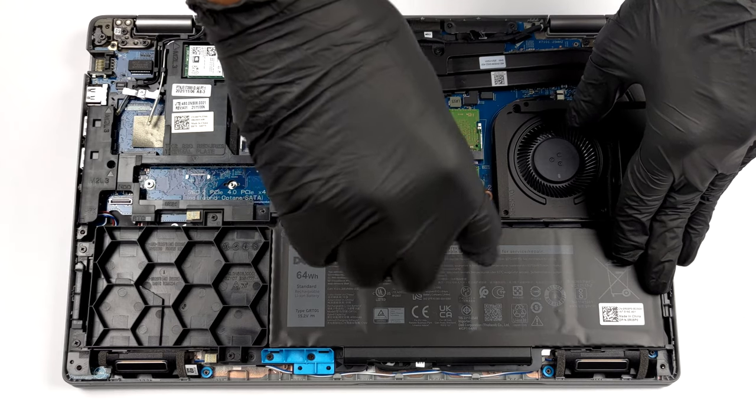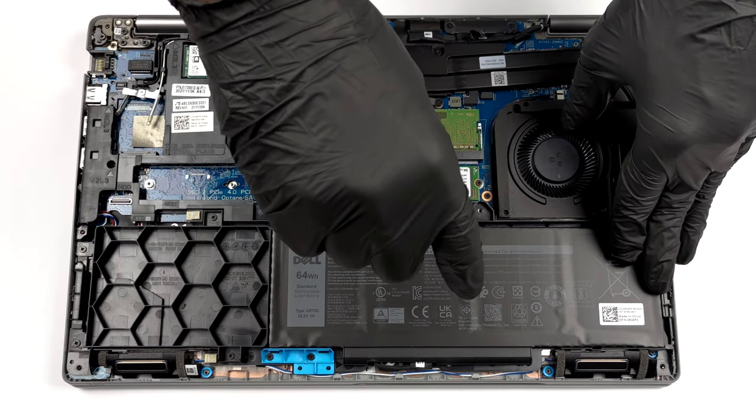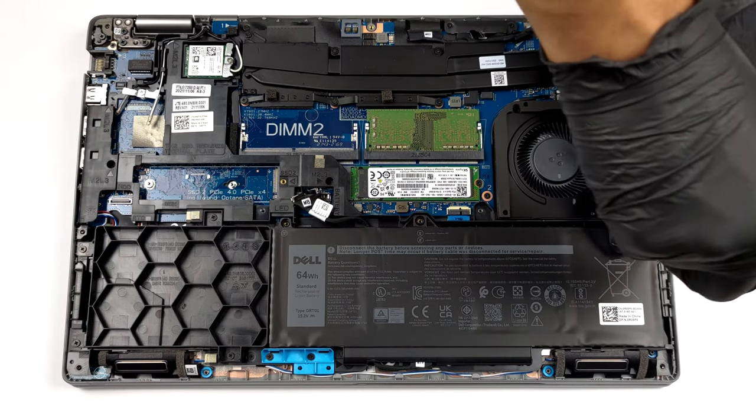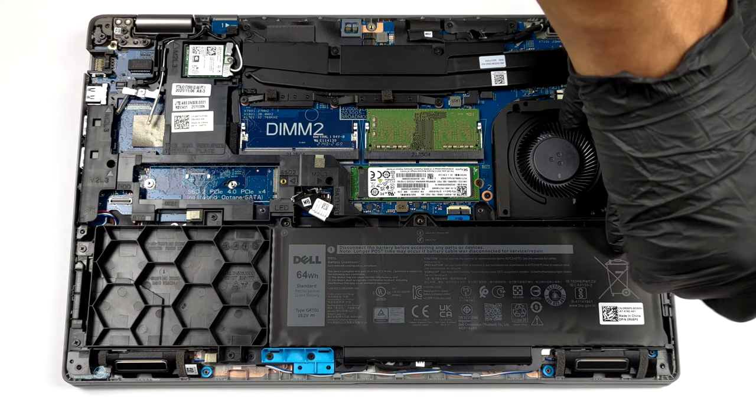To take the battery out, you need to unplug the connector. Then undo all three Phillips head screws and remove the unit from the chassis.